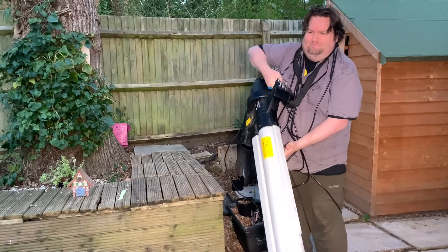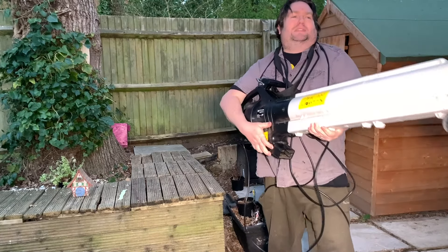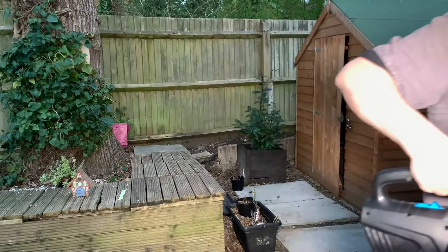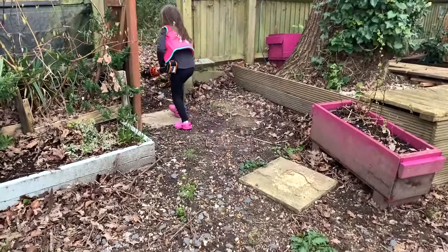At 5.7 kilograms, the corded blower is over three times heavier than the WORX one, which weighs in at just 1.7 kilograms if you include the bigger battery. So yes, your small child could use it, though she probably shouldn't.